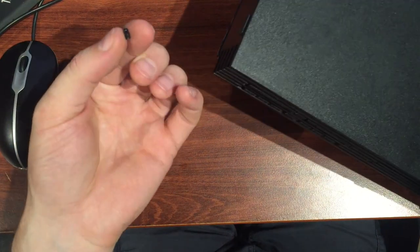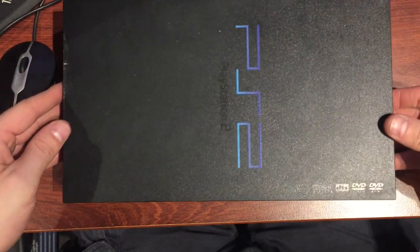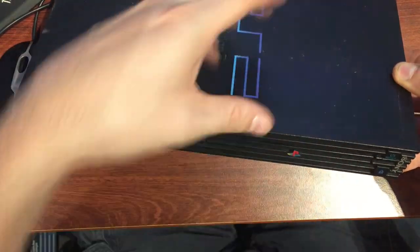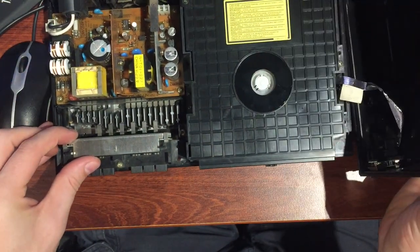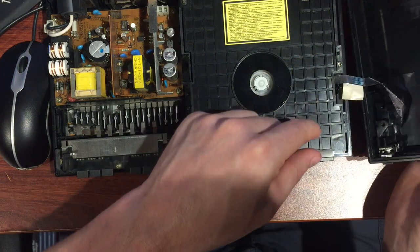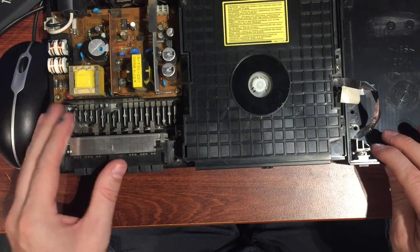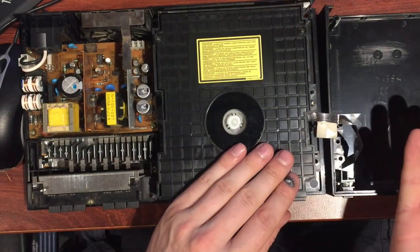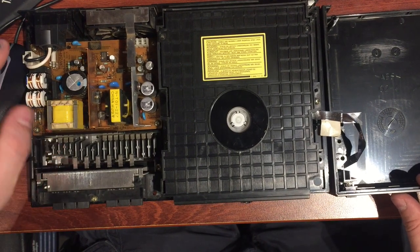A bit of plastic dropped out — not sure how important that was. The whole lid will just lift off now. You want to rock the lid forward this way so it doesn't get stuck on the CD tray. As you open it up, there's a ribbon cable in here — just watch that, don't put too much pressure on it — and you should be able to lay the whole thing out like that.